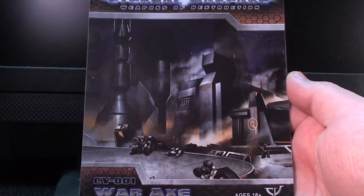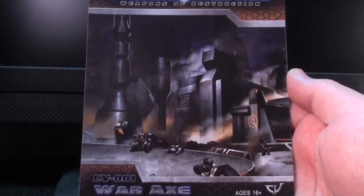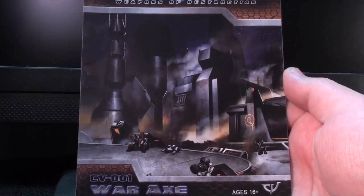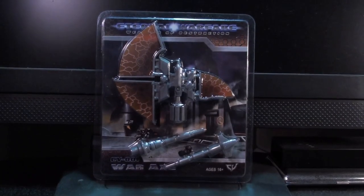It was probably drawn by an artist of such impeccable fortitude that he would cause groins of men and women alike to burst in fine, wet mists as he simply walks by. But you're not buying this for the art, you scum. You're buying this for the axe.